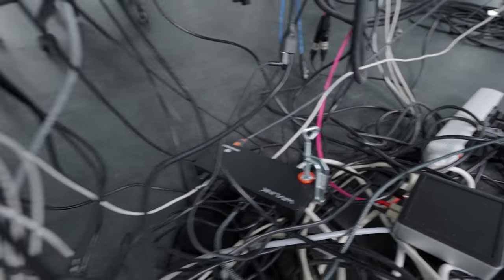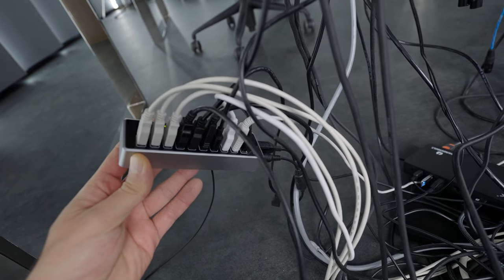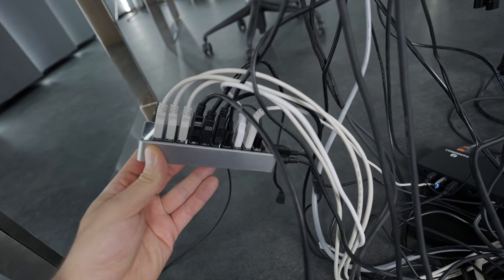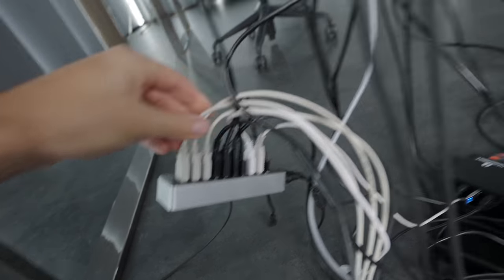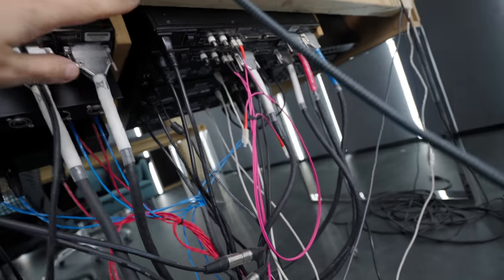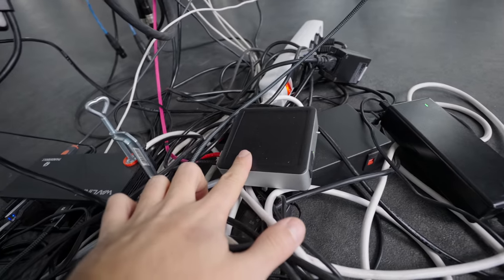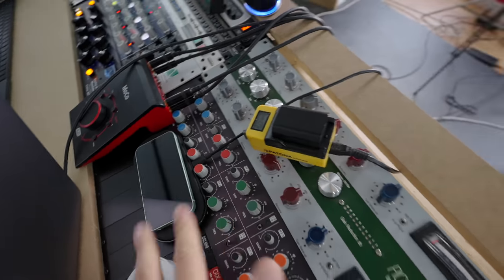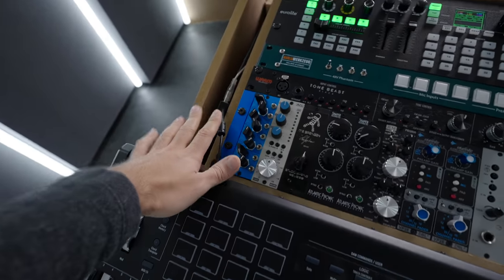To the USB-C Thunderbolt hub, I've actually attached another hub — just an Amazon Basics one that gives me a whole lot of USB connections. Those three gray ones run to the outboard units, and the rest connects the interface, my phone charger, those three devices, and the keyboard with its two connections.